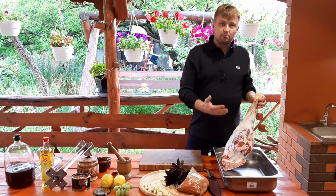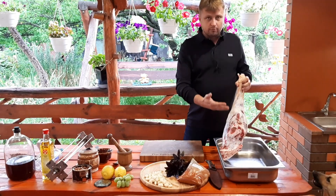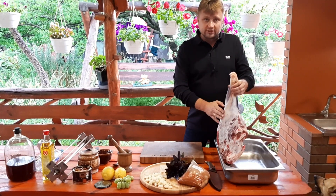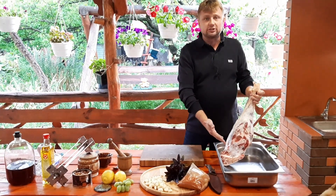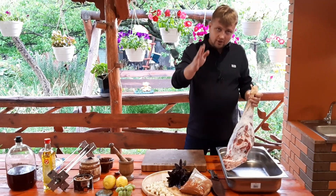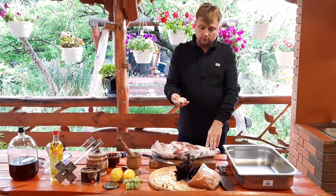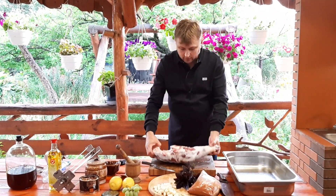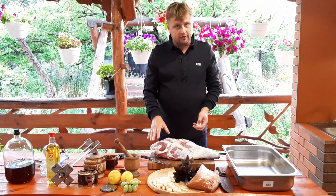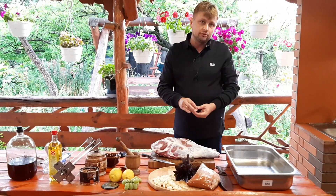Before we put the lamb leg on the rotisserie, as usual, we will trim it and prepare it. We will cut off the lymph nodes and also remove excess fat. I have a video on this — I will give you a link in the description. Guys, we cut off the lymph nodes; I just leave a little bit only in the places where they can be lymph nodes. All the lymph nodes which we cut off — don't forget, it is very important.